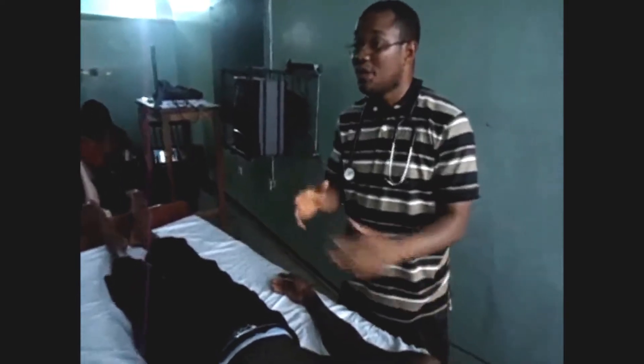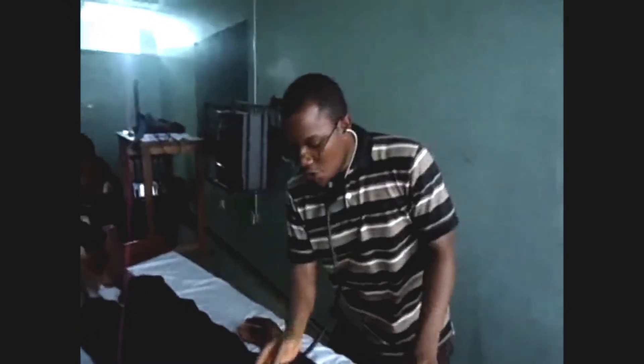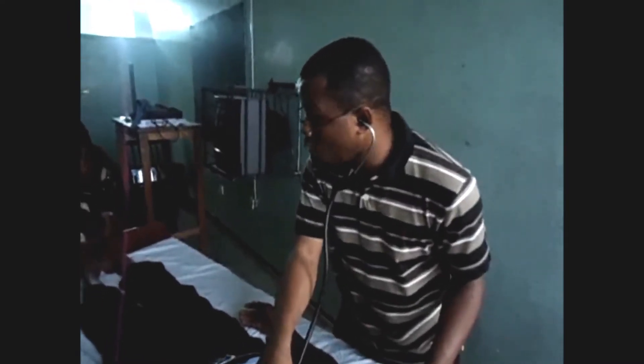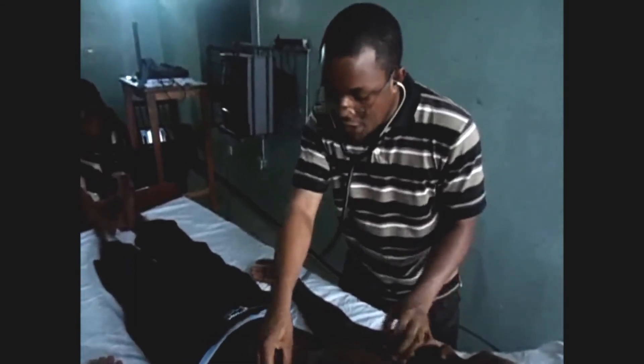Do we have percussion for the heart? No. You go straight to auscultation. You start your auscultation from the apex beat you located — to auscultate for the mitral valve. Then, in the lower sternal border, you auscultate for the tricuspid valve.